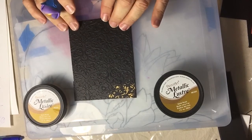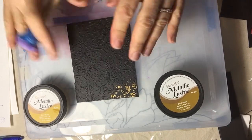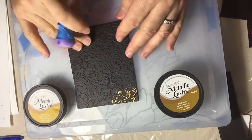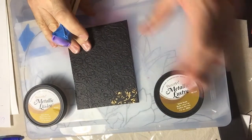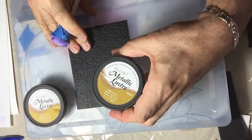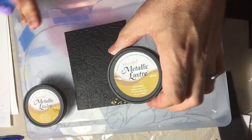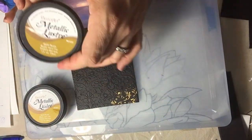Hi everybody, Ruben here. Today I wanted to show you a tip on how to enhance embossing when you emboss paper. I want to give you a little enhancement by using the DecoArt Metallic Luster, which is fantastic for this — and yes, you can use it on paper.